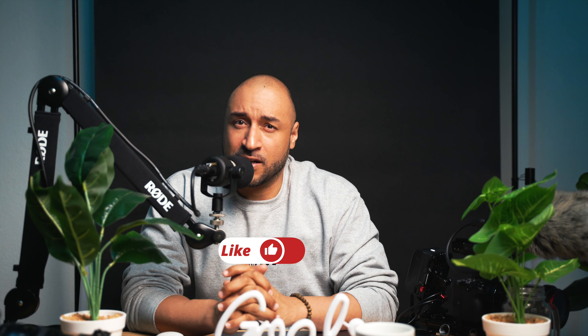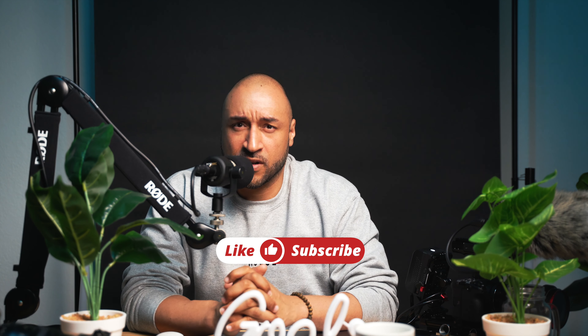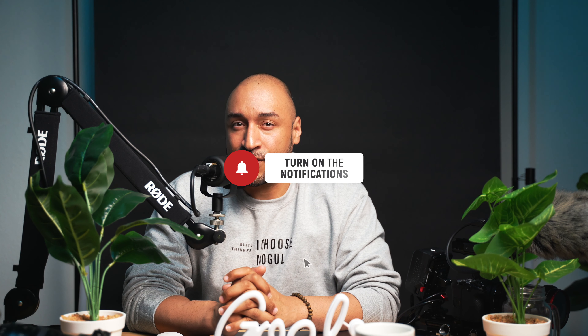Make sure you subscribe and like the Big Hodge Media channel, where we do tech talk and we talk about lifestyle and motivation. Feel free to continuously watch these videos and support this channel so I can continue to provide high quality content. Turn your notifications on so every time I upload a video, you get it.